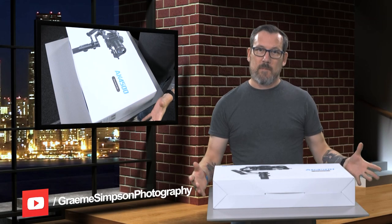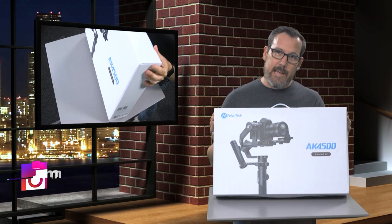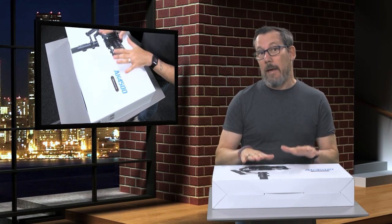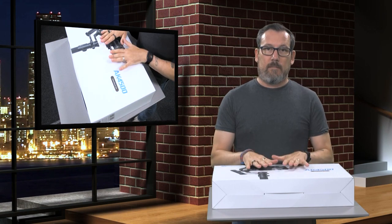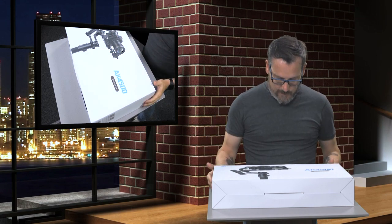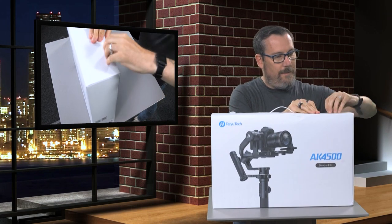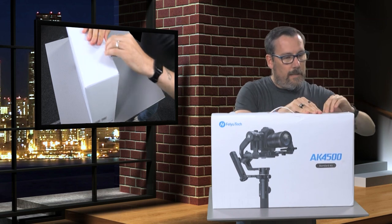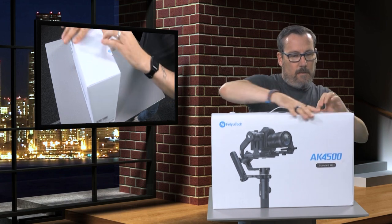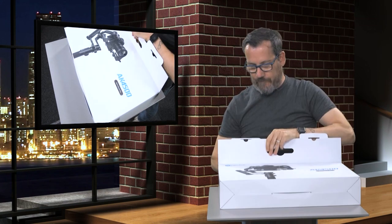Hi, I'm Graeme Simpson of Graeme Simpson Photography and today it's an unboxing video of the Feiyotek AK4500. Feiyotek are not paying me for this, but they have kindly sent me this review unit, so thanks Feiyo, you're awesome. Let's crack on — popping the seals, ripping them off.